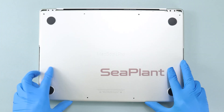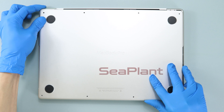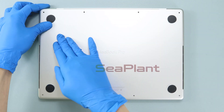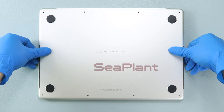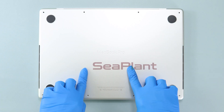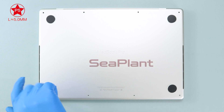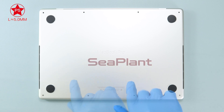Use the spudger to gently flip down the battery cable socket latch. Cover the MacBook, then hold the lower case close to the display hinge area. Press the middle and both sides of the lower case, ensuring the buckle has been locked. Use the P5 pentalobe driver to install the screws on the lower case.